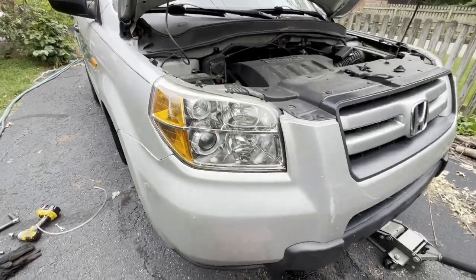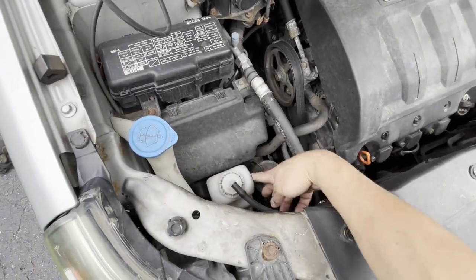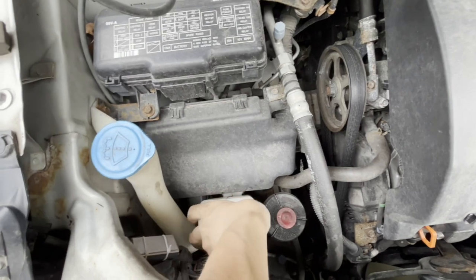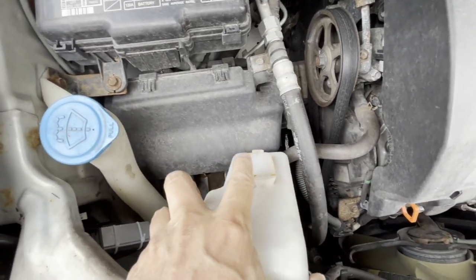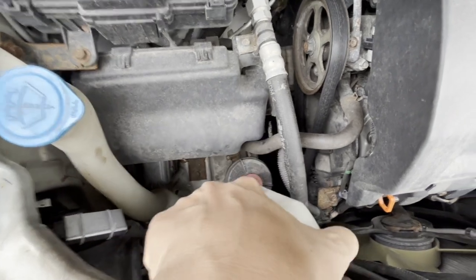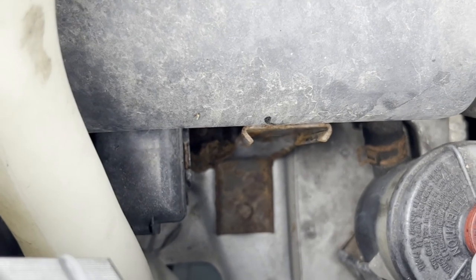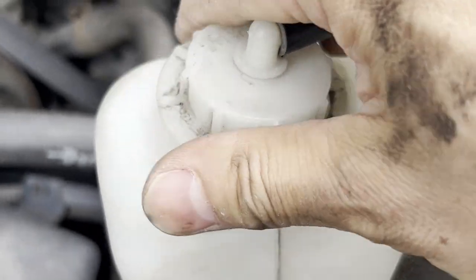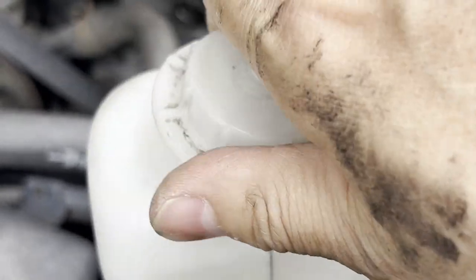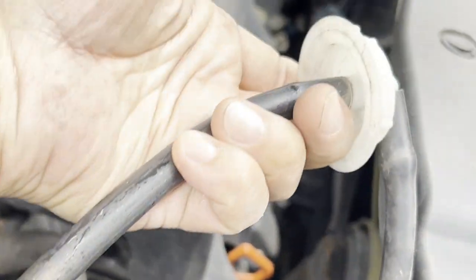Next, you want to locate your coolant reservoir, which is right here. It might be a little stuck — you might need to use two hands to get it out. This is the boss that fits into a slot to hold it in place. You just unscrew this cap so you can empty the remaining coolant in the reservoir.